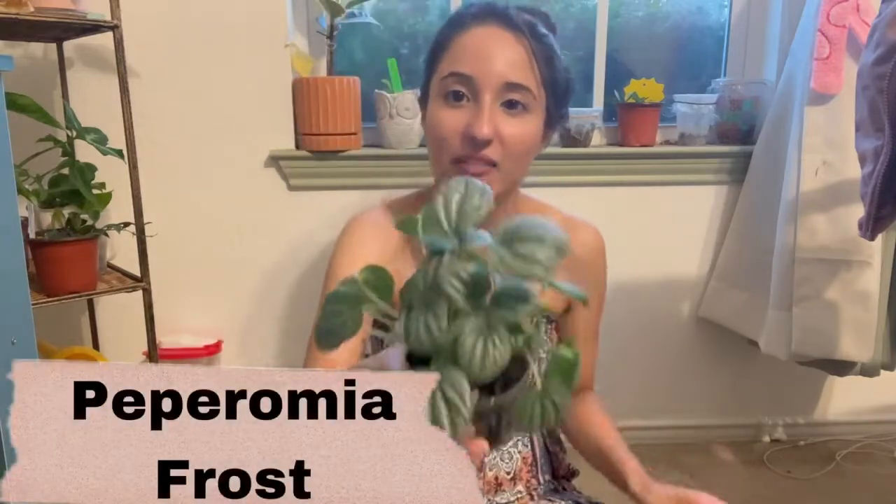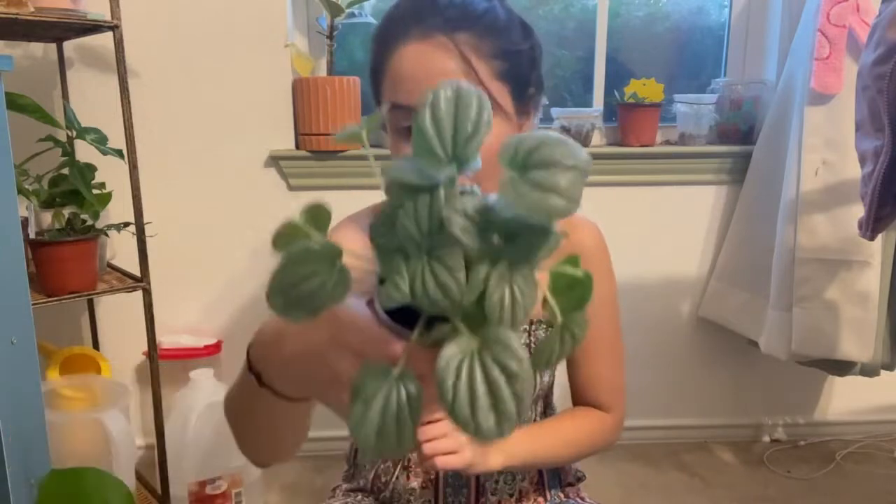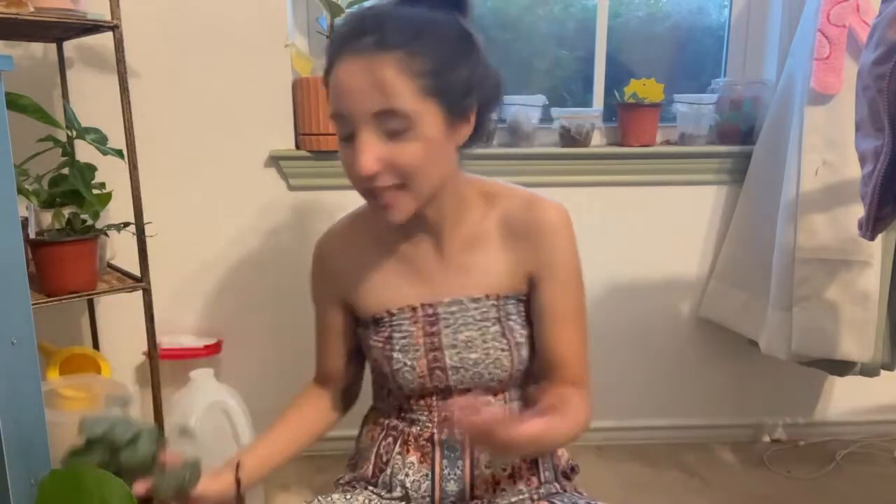I do still have this Philodendron Micans, so she's staying with me. But other than that, I got some free goodies and I just can't wait to show y'all everything. First I have this Peperomia Frost. I'm excited about that one because mine died — it fell over and died. So there's the Peperomia Frost.